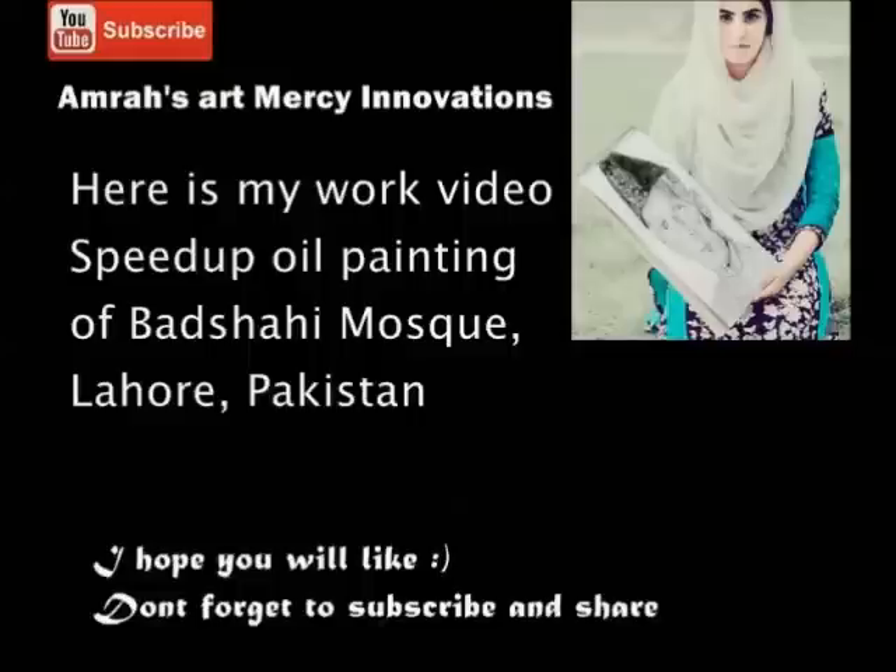Hello everyone, it's Amra here, self-taught artist and biotechnologist by study. I am painting Badshahi Mosque Lahore, Pakistan with oil paints on canvas and the size is 2 feet by 3 feet.